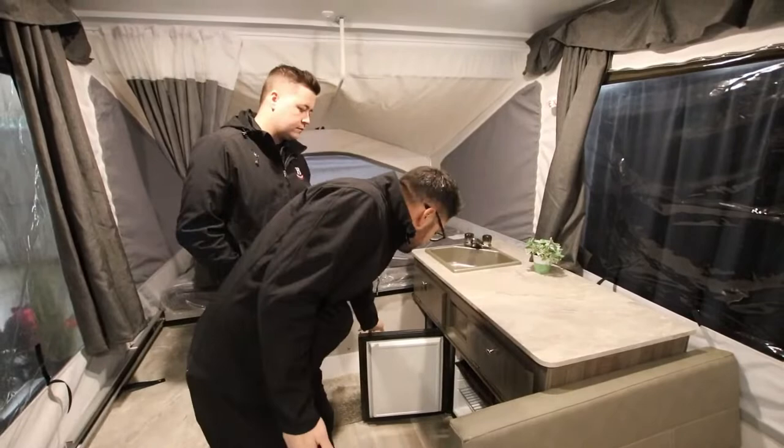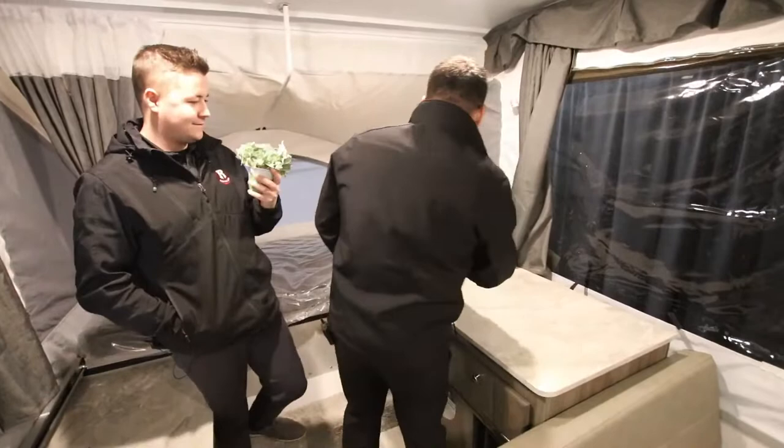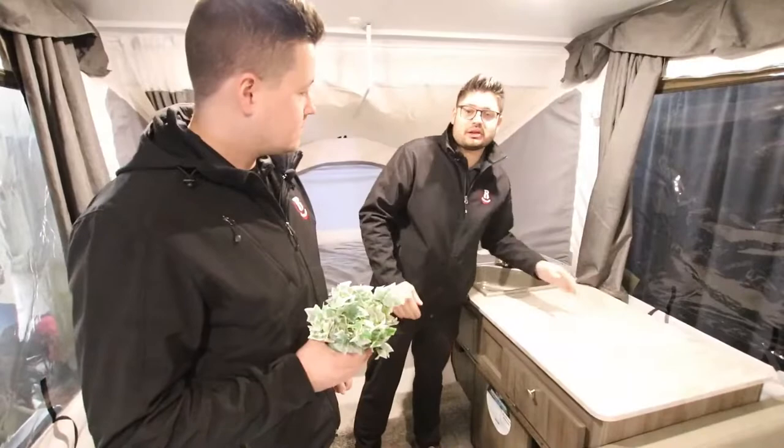There's additional storage in here for cutlery and other things. Now, if you're familiar with tent trailers back in the day, there have been cases where people fold them down and forget to shut the lights off, and it starts a fire or burns through the canvas. That's why they have this kill switch right here — as you can see the lights are out. Once you fold everything down, nothing can be turned on or left on with the lights.